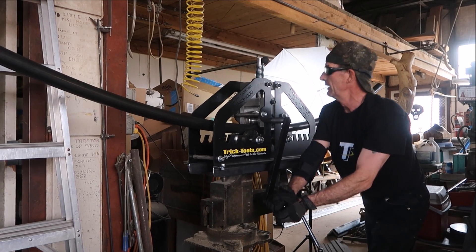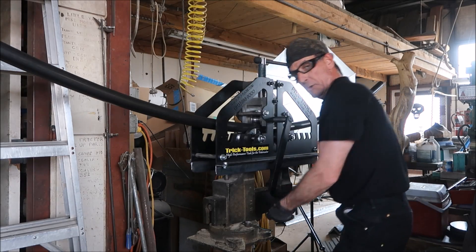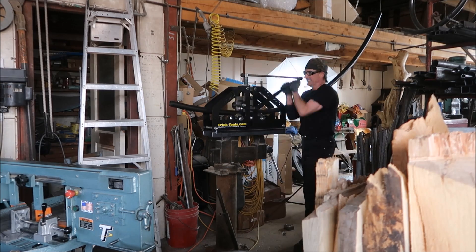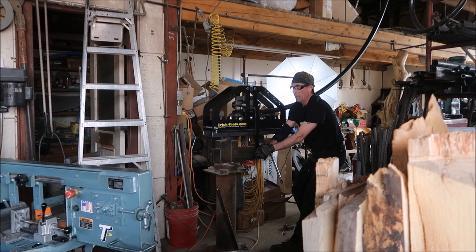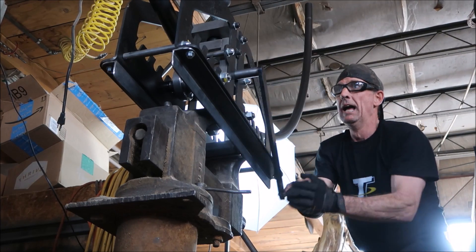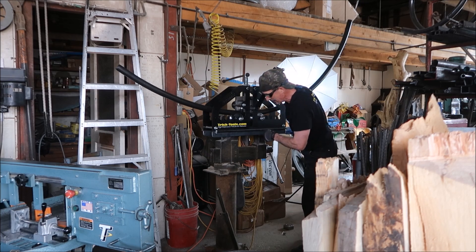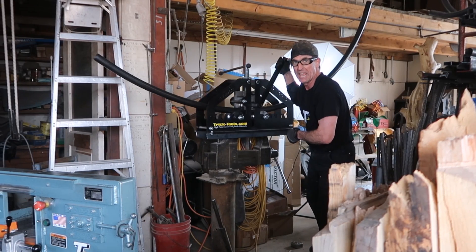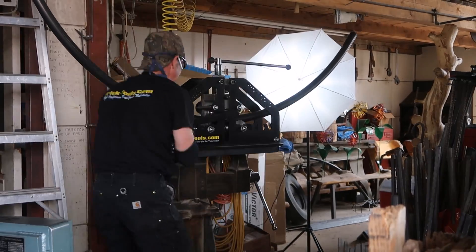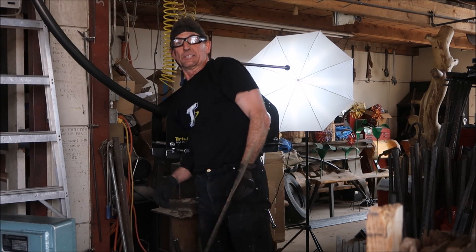We'll get it back to center point right there and crank it another quarter of a turn. Looks like a quarter of a turn up there is the way to go, and we'll do it all over again. I think you can see now why I wanted a good solid base for this thing. We got it! So that's what it'll do with two-inch tubing.